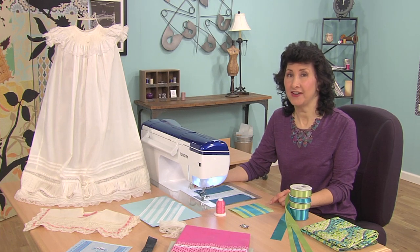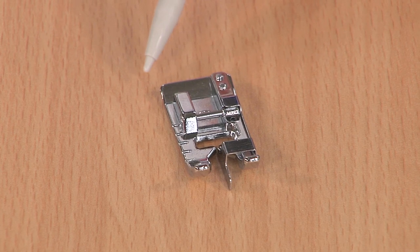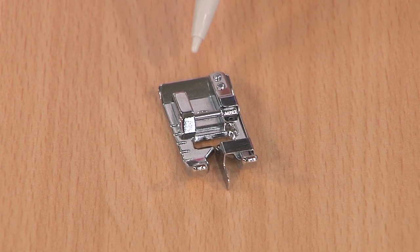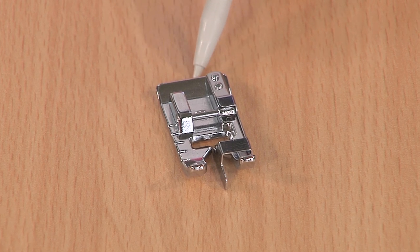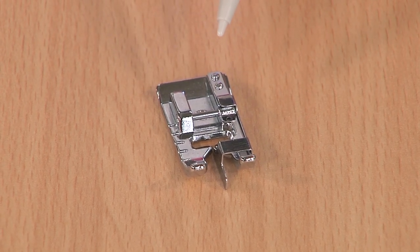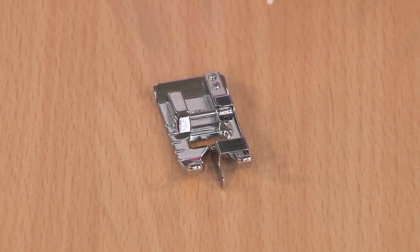We're featuring a foot today known as the edge joining foot. An edge joining foot is designed for you to join edges — all kinds of edges, as you'll see in just a couple minutes. This foot has a blade running right down the center so that you can more easily and more accurately sew those edges together.